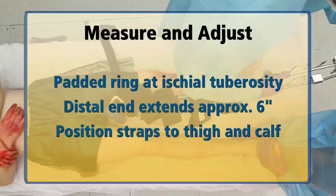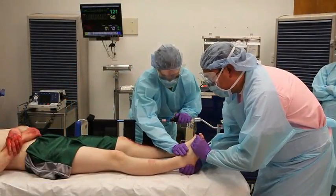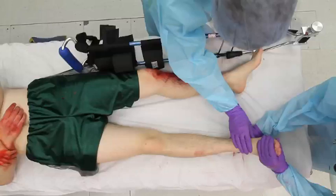Position the straps on the splint to support the thigh and calf. Align the femur by manually applying traction through the ankle. Reassess the neurovascular status of the distal end of the injured extremity after applying traction.